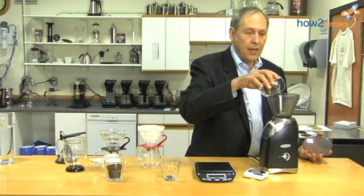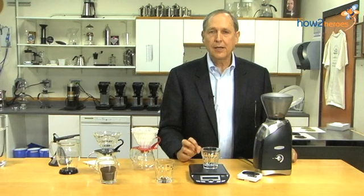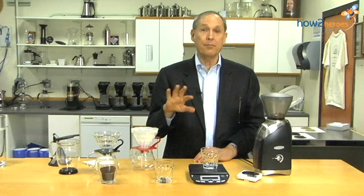This is a burr grinder. You could also use a blade grinder, which is much smaller and less expensive, but the problem is a blade grinder cuts everything without discrimination. You're going to get boulders and dust and everything in between. The dust immediately over-extracts, providing a rather bitter taste, while the boulders don't extract enough. You're going to get a mix and not the perfect brew.